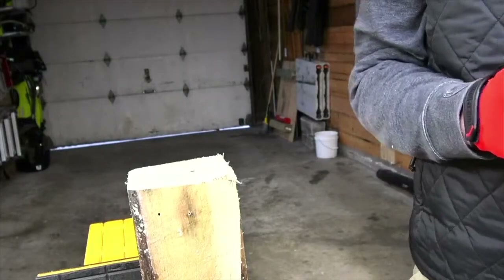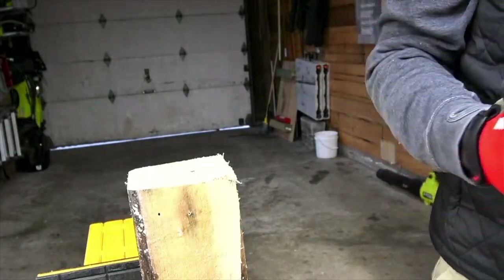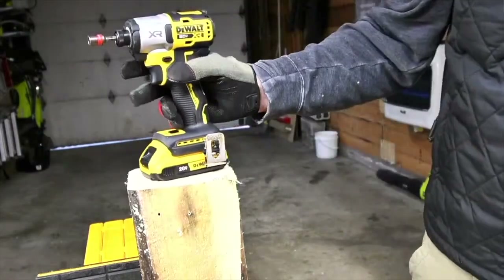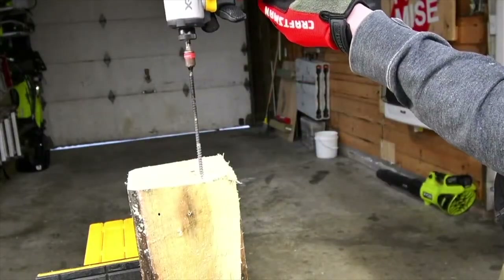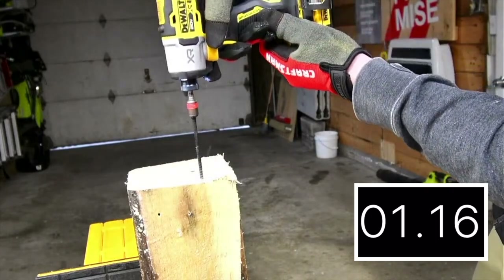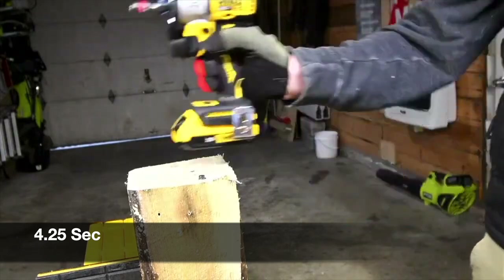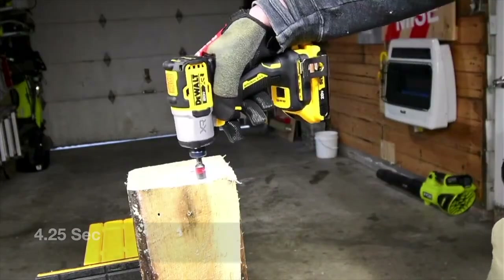Now let's do the same with the 2 amp hour battery. All these batteries are full. Let's see what the 2 amp hour battery does. A little bit better. It's a nice little tool, though — let's take it out.